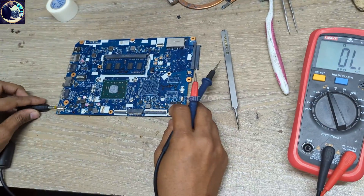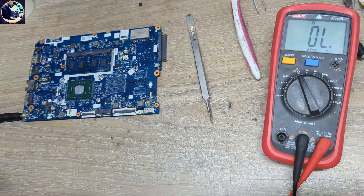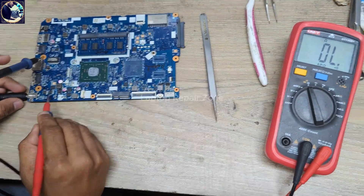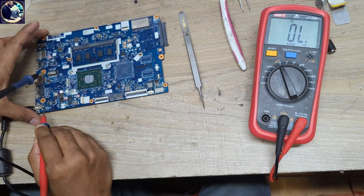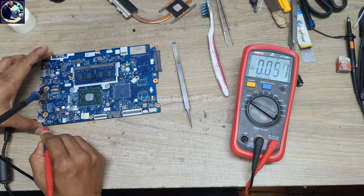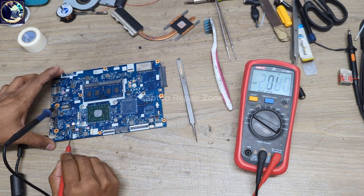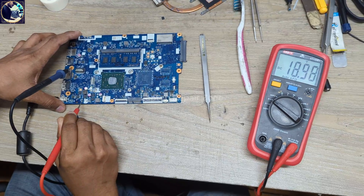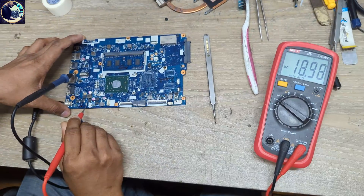The replacement is done. Let's connect the DC power supply again and check the voltage. It's 19 volts. Now at this current sensor resistor we also have 19 volts present. Look at my power supply — it's stable now.